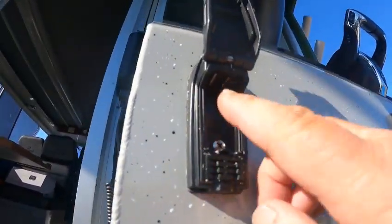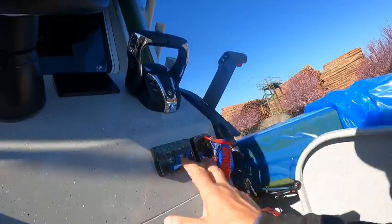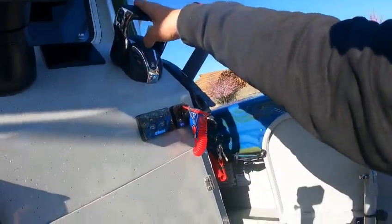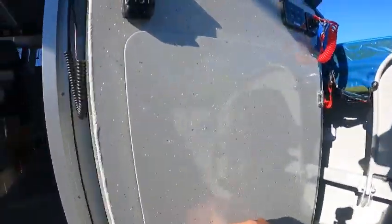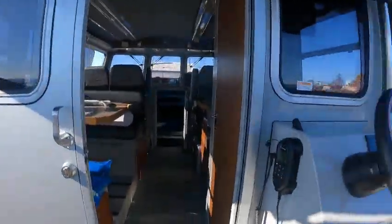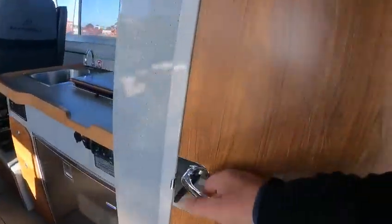Your USB ports are up underneath there — that's pretty cool. Start and stop lanyard for your decks. There's a little rigging area. Sea-glazed door with your big Ray Marine unit — look at that ram out. Wow, bathroom!